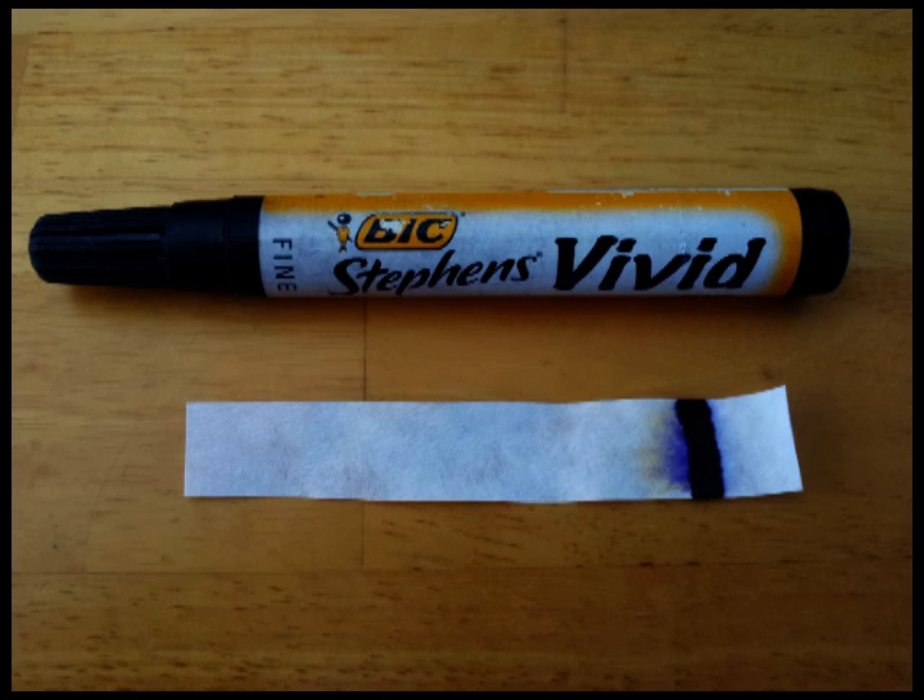You can also try a permanent marker. If you try a permanent marker you'll find that it barely moves at all, because essentially the ink is insoluble - it doesn't dissolve in water.